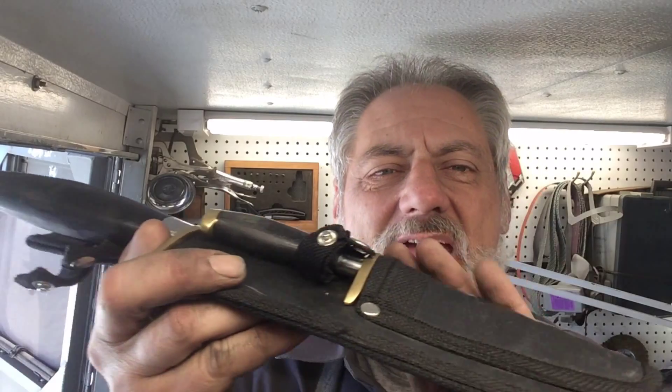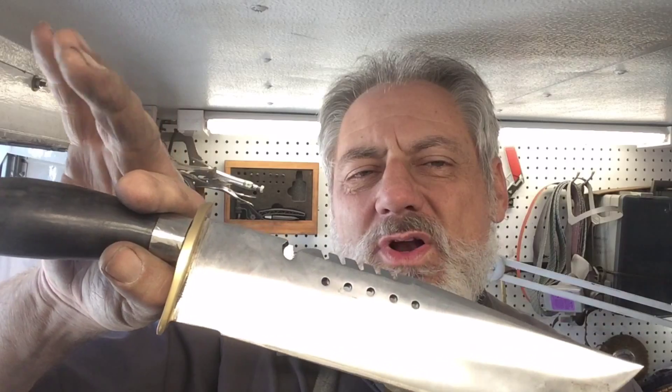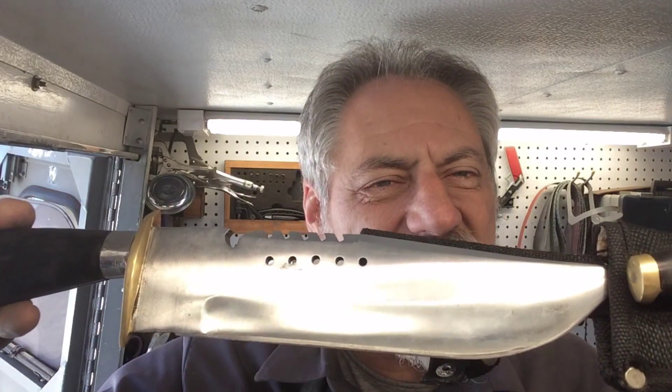Thank you for clicking on this episode of Blade Runner tool sharpenings before and after. A gentleman just brought me what I call the trail of tears — a situation I've covered in earlier videos. This was purchased in the Philippines: a monster Bowie knife, survival knife, fantasy knife — and of course a boot knife that looks just like it. We're going to clean them up, polish them up a little bit, and show you the results when we return.